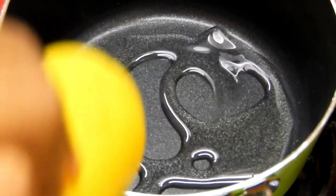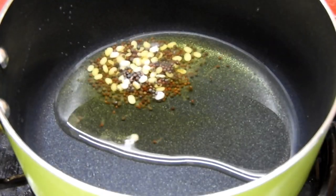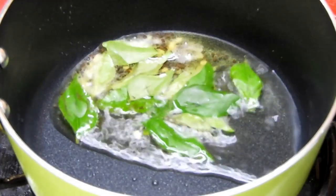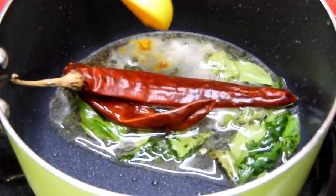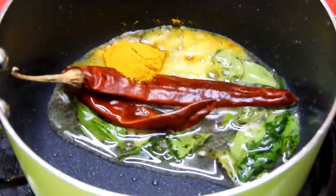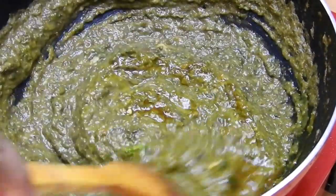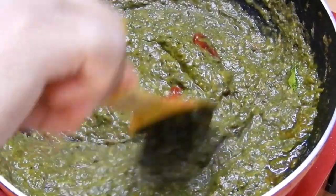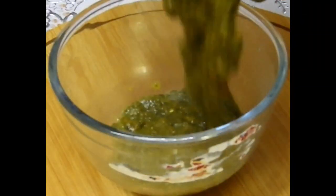I'm taking a small pan and adding 1 teaspoon of oil along with some butter, mustard seeds, curry leaves, dry red chili, and some turmeric powder. That tempering will be mixed into the spinach curry, and then it's ready to be served. This spinach is very delicious as it gives a tangy flavor.